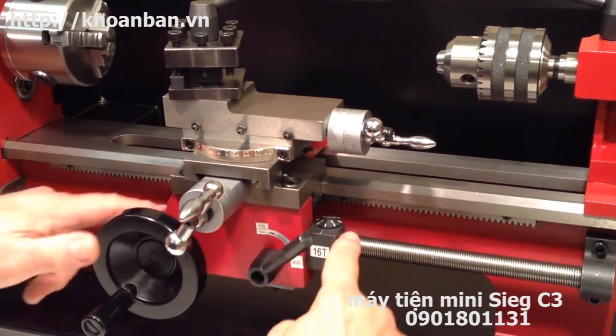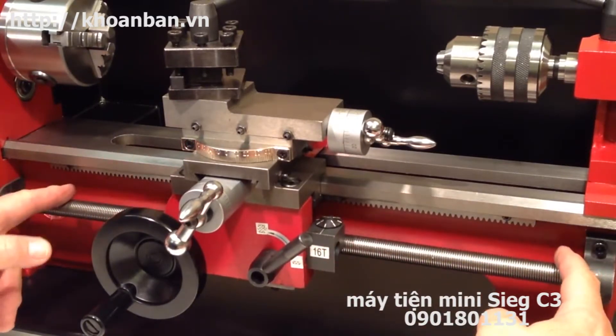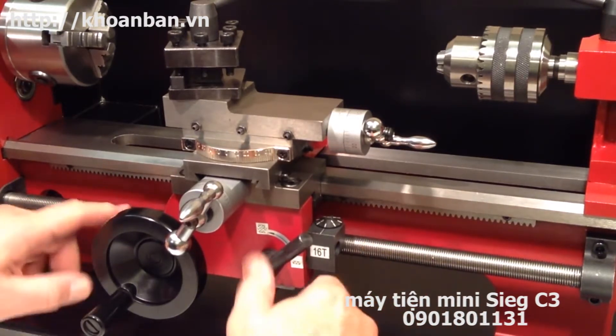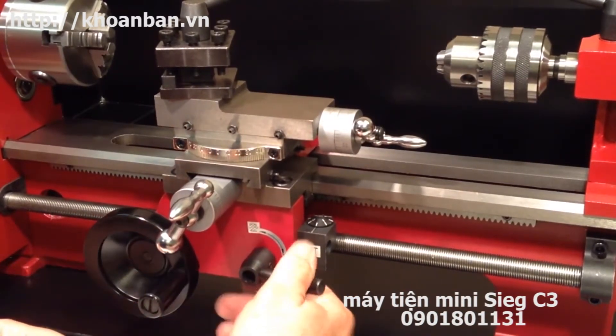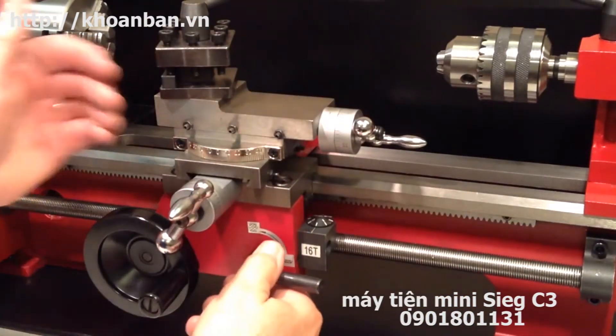Now engage the carriage with the lead screw. The lead screw is this long screw that runs along the length of the bed, and under certain conditions it rotates and allows the carriage to be moved under control of the lathe motor. When the half nut lever is engaged and the lead screw is turning, the carriage will move towards the headstock under control of the motor.